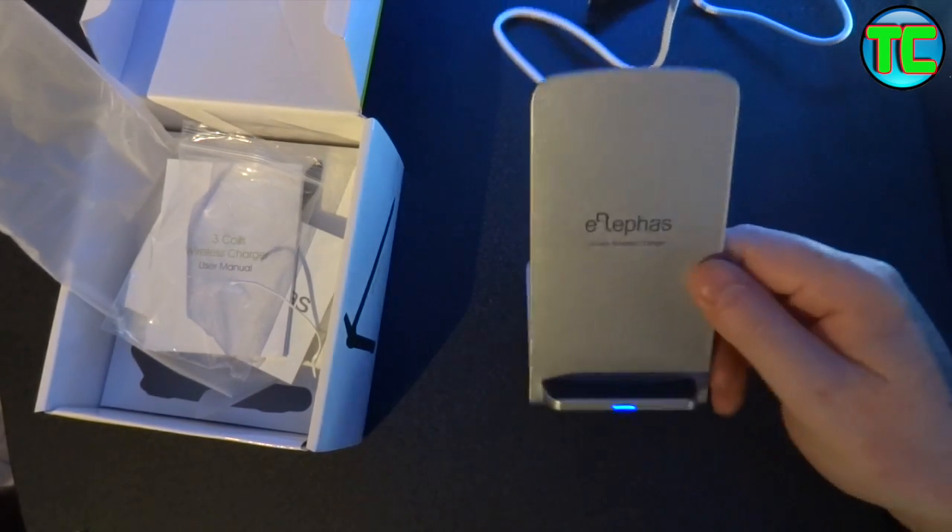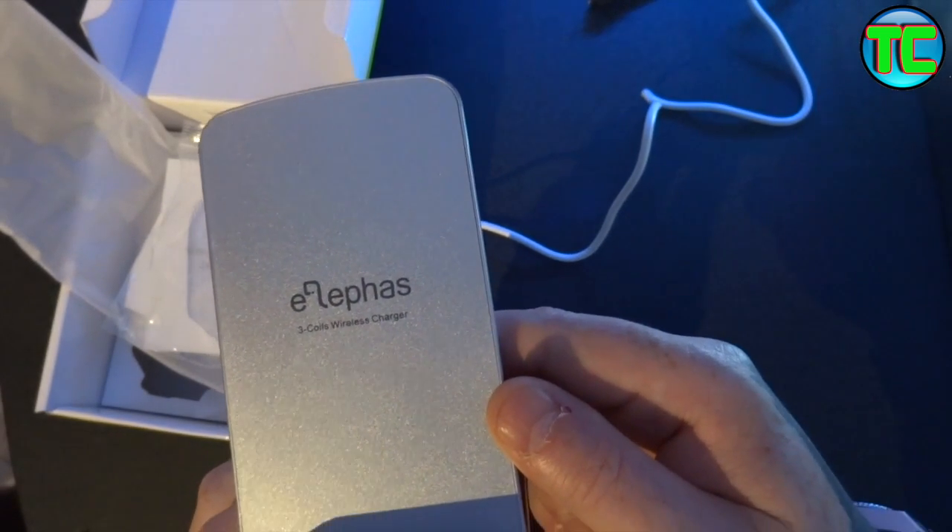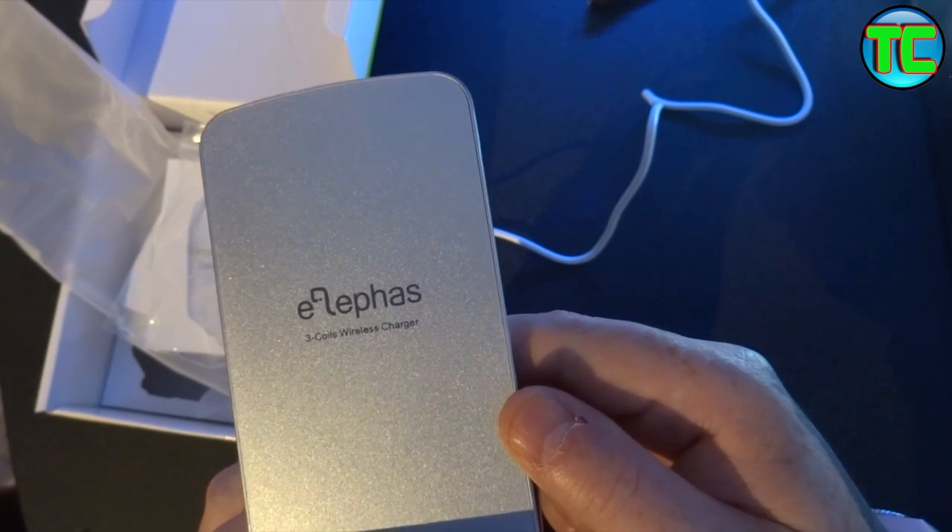It looks very smart. It's got the company's name on the front there — three coil wireless charger.